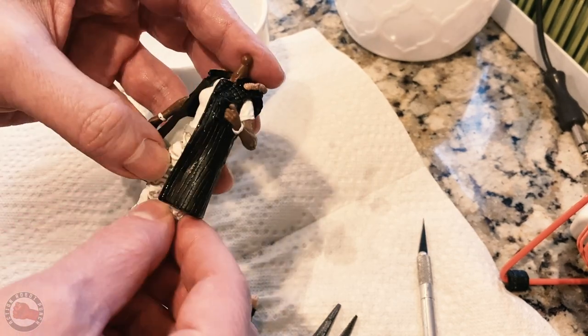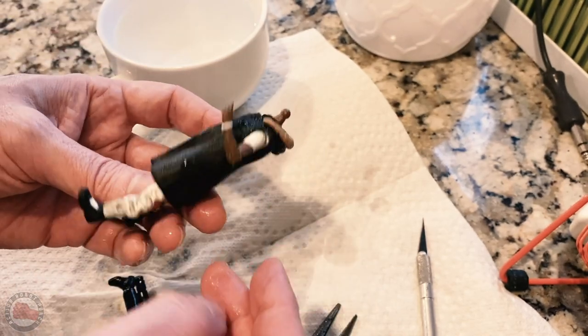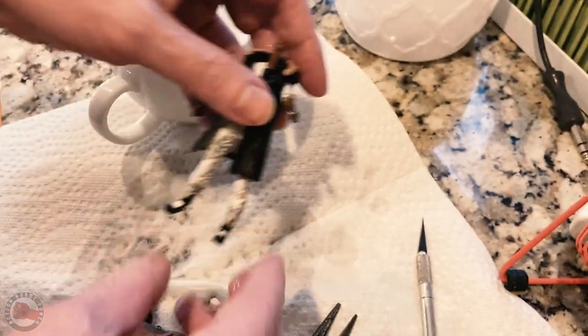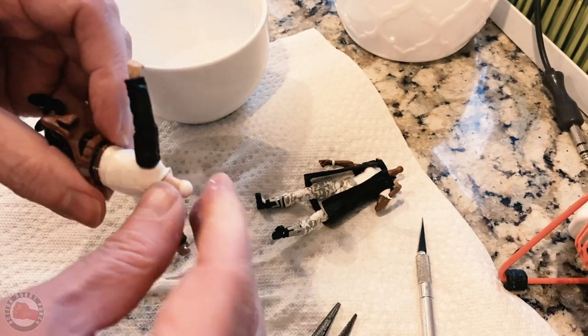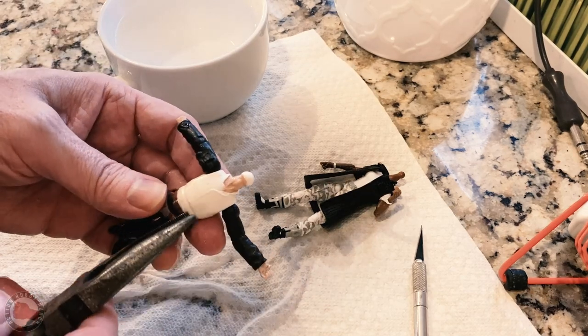Then I want to try putting this jacket onto the Marauder's figure, because I really don't know at this point if this is going to work or if it's going to be the right size or look good. So I work that jacket onto the Marauder's figure while the jacket's still warm and the plastic is still pretty pliable. I'm pretty happy with the look — I like that length of the jacket; it comes down to her knees almost and looks really good. Of course I've still got to replace her arms with the arms from the Han Solo figure, so I've got to get those out of the Han Solo torso and swap them for the Marauder arms.